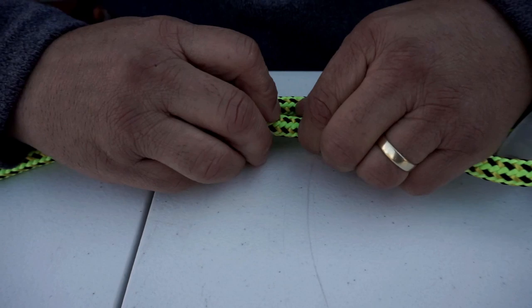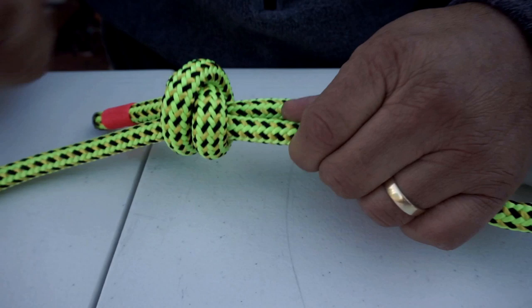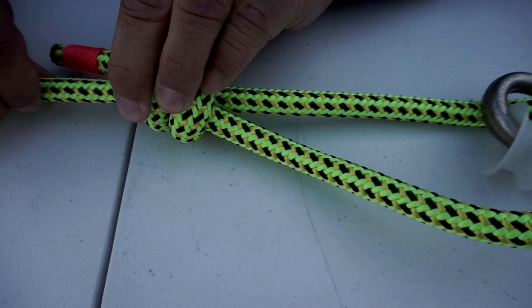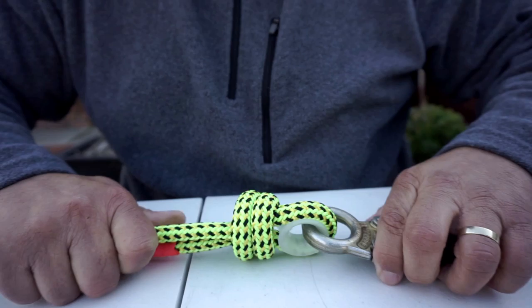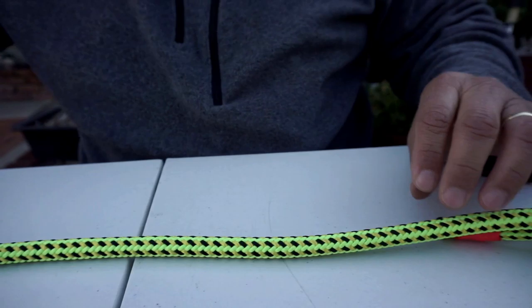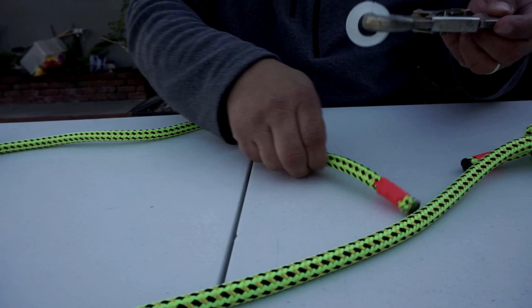Now I'm going to tighten up the knot so I don't lose the length — pull this one and make it snug. I've got about the right length. Now I'm going to snug this up, set my thimble — there, I got it about right. The more you put your weight on it, the tighter it'll get.